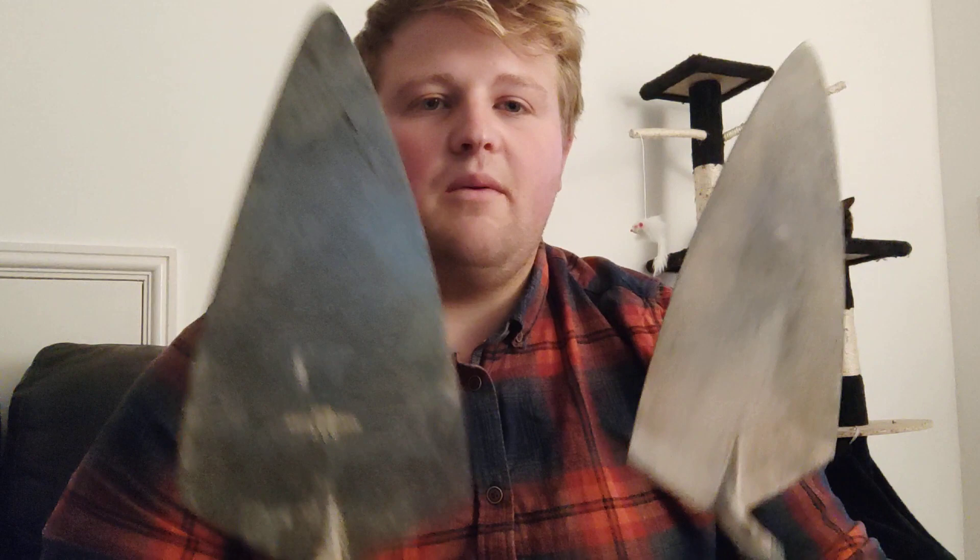I had an improver with me a few months ago — they had a trowel about 12-inch — and every time they put a spread down it was too much, straight away. Every spread they picked up was too much mortar. The reason why is because the size of the trowel encouraged them to pick too much up. Whereas with a small trowel, you don't have that luxury — you can't pick too much up most of the time.